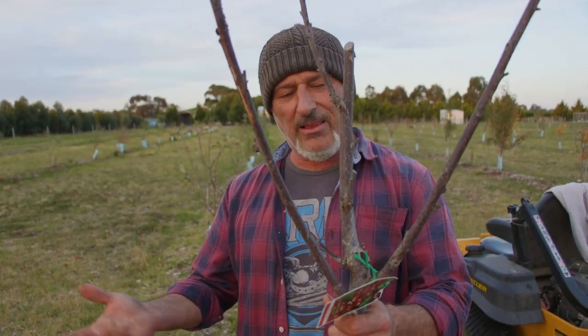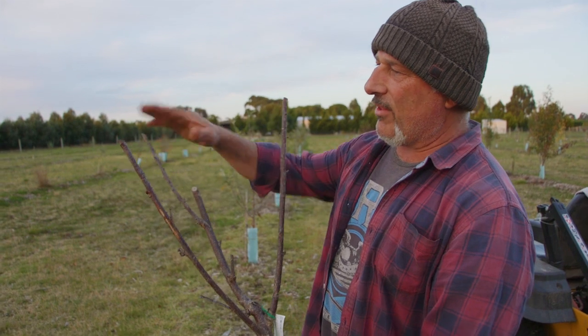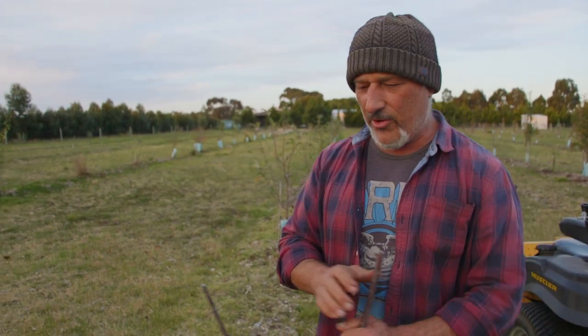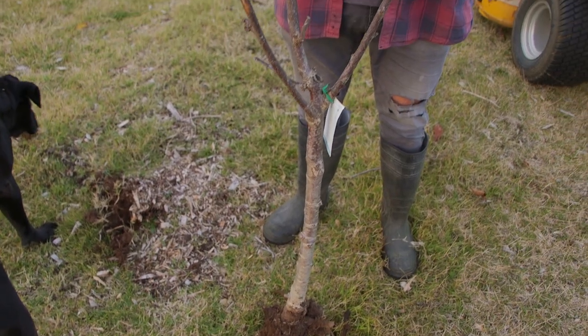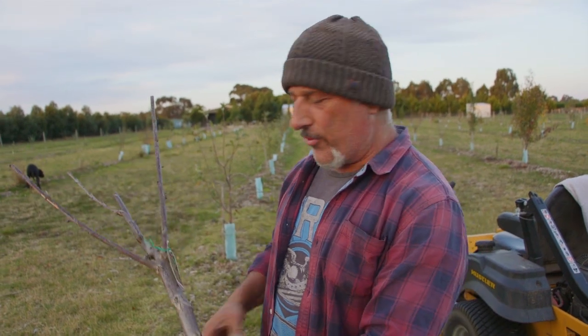Now this one is dead - it died a year ago and I left it there thinking we'll do a segment on it, and the day has come. This gets cut back to about this sort of height. When you get a cherry tree, most times they'll be about two to two and a half metres tall, so you need to cut them right back down to this sort of height when you plant them, to take the stress out of the roots.